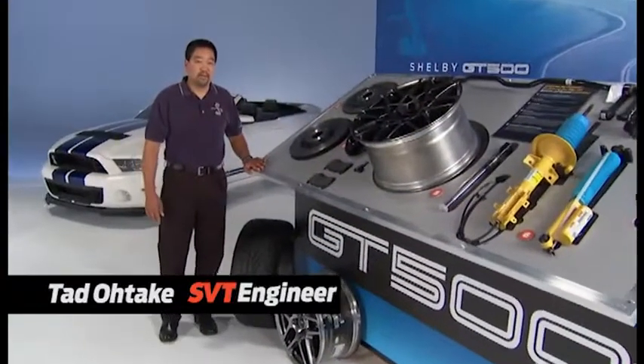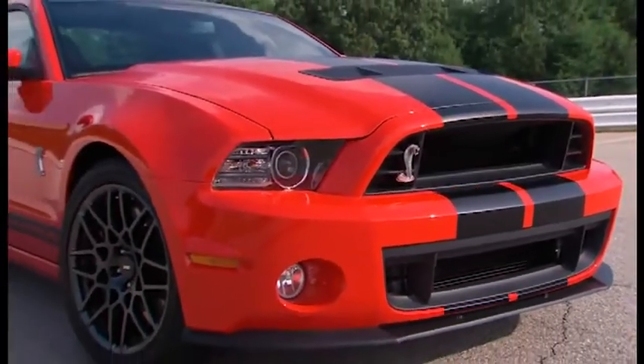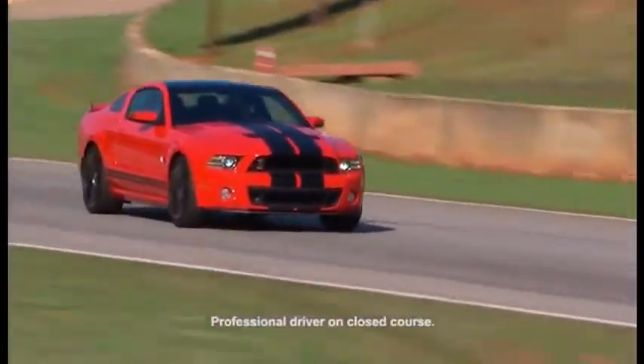Hi, I'm Tad Otake. I'm the chassis designer release supervisor of the Shelby GT500. My team developed the suspension, wheels, and tires and brakes for ultimate track performance on the racetrack as well as great performance on the road.